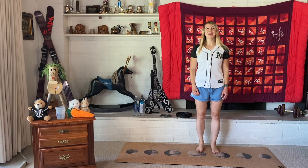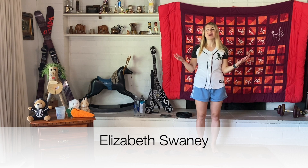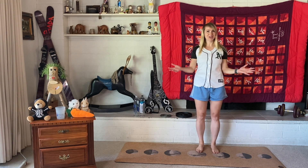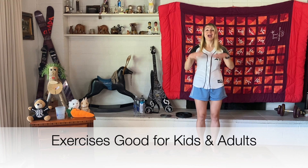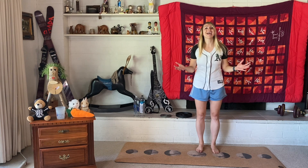Hi everyone, welcome back! I'm Elizabeth Swinney and I'm so happy to see you all again for another episode of exercises for kids. These exercises are actually good for the whole family as well, so adults can join in.